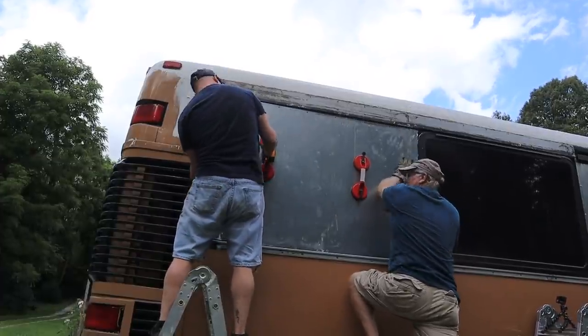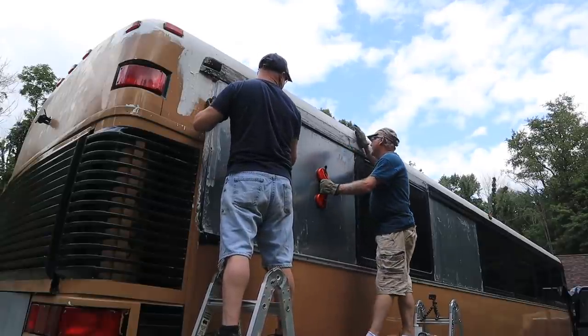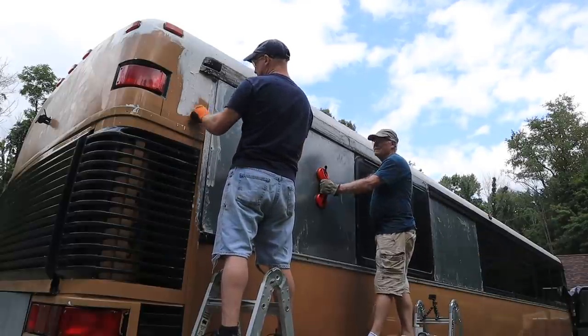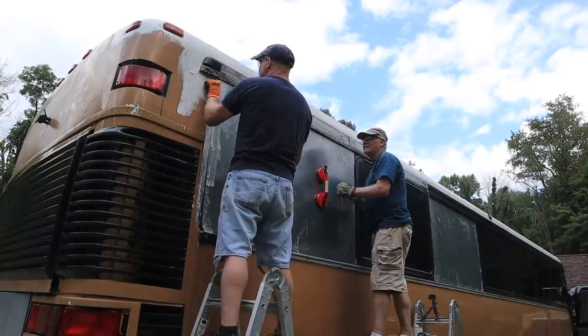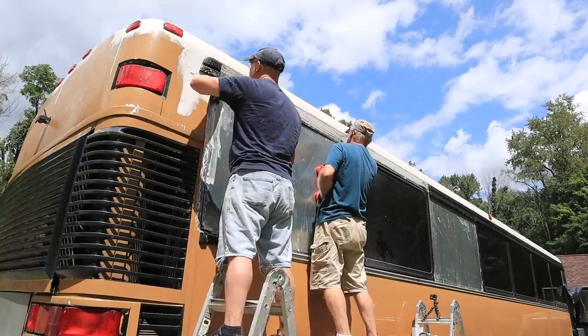Remember that the bus isn't always symmetrical — this beam here that you're hitting into might not be linear, it's not going straight up and down. So there are my corner holes lined up.